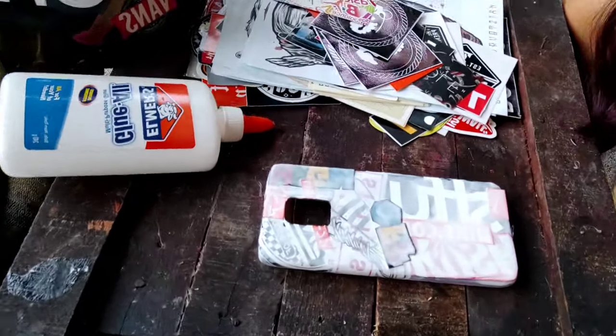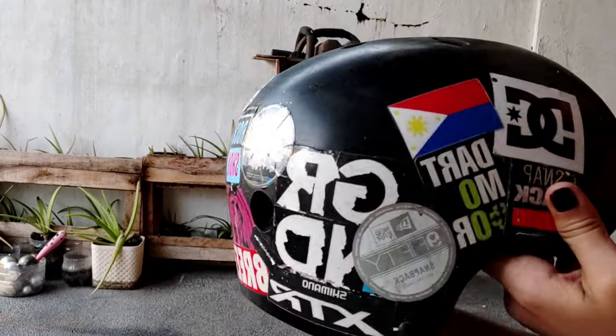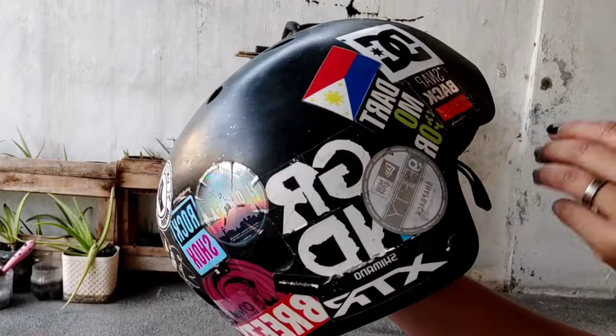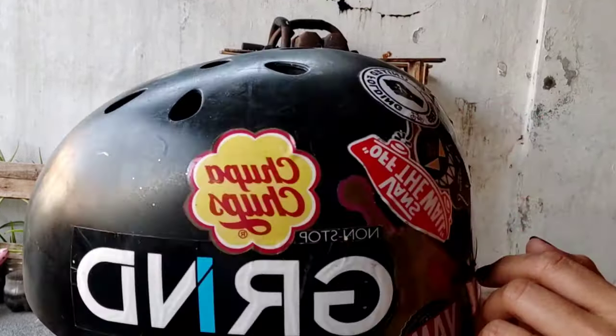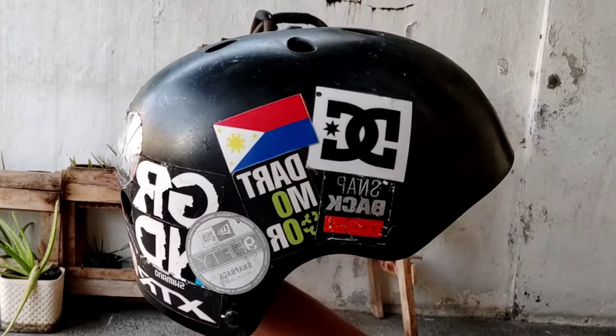Now we'll just let that dry for 24 hours. And here's another one that I did on my helmet — kind of sports-related, like surfing, biking, skateboarding, and there's a Chips Ahoy one. I don't know why that's there, just ignore it, but it's cute.